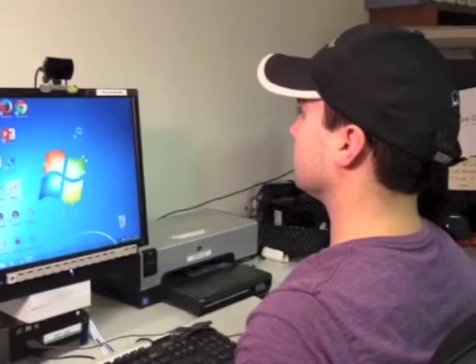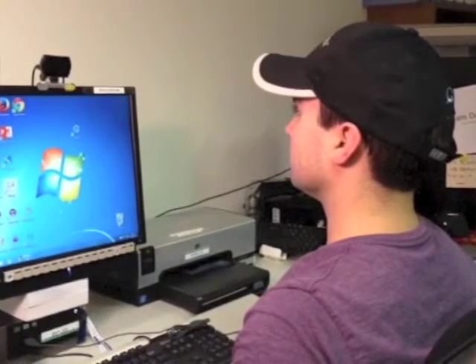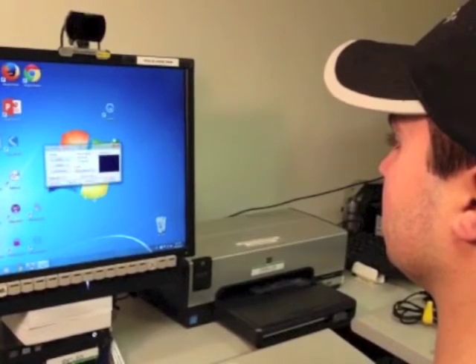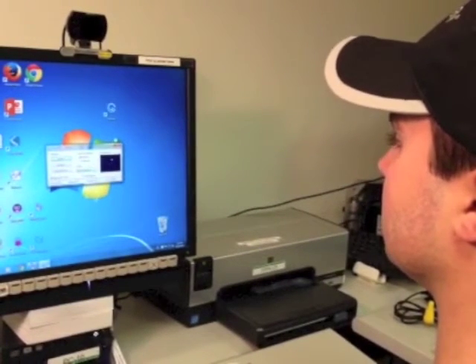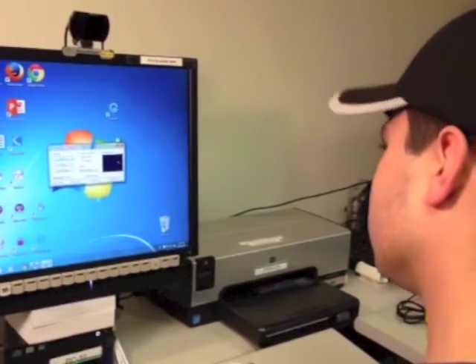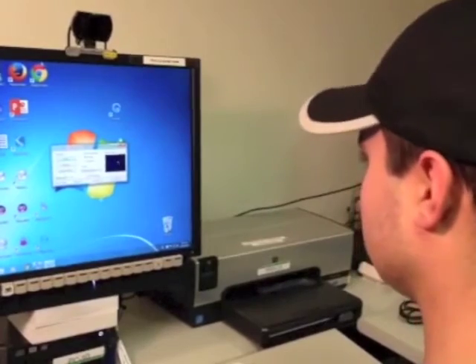The further back you are from the monitor, the more head movement you will need to control the cursor. To calibrate the software, open the SmartNav program. Move your head all the way to the left, to the right, up, and down. You will see the cursor moving within the camera view window.